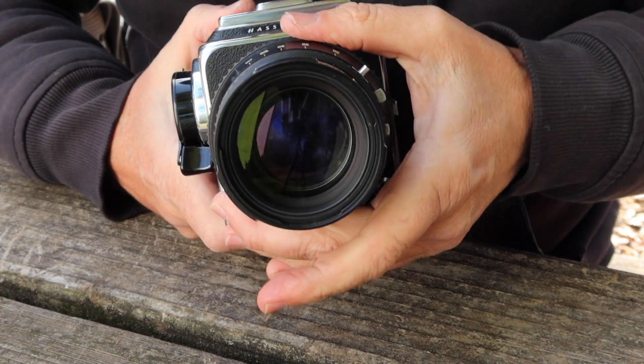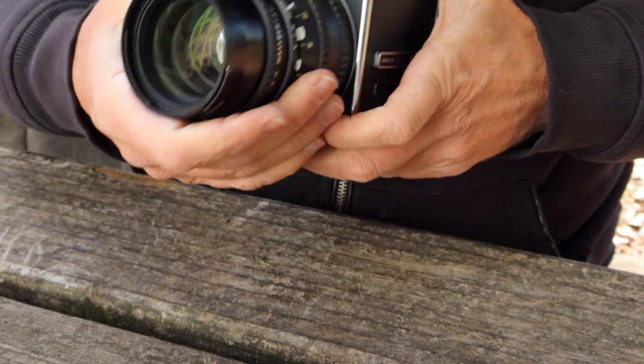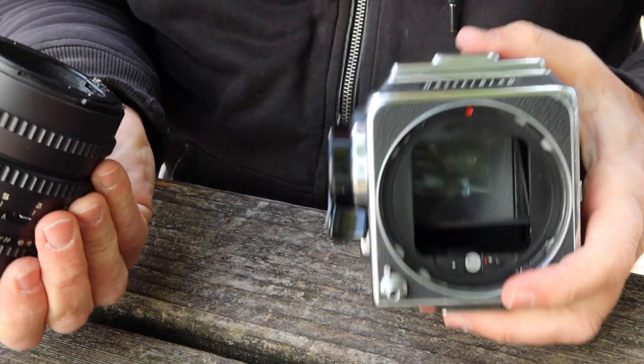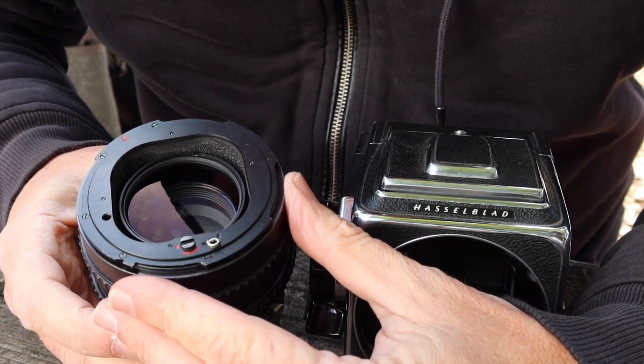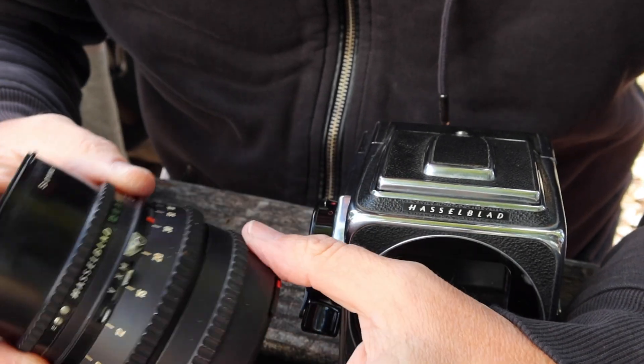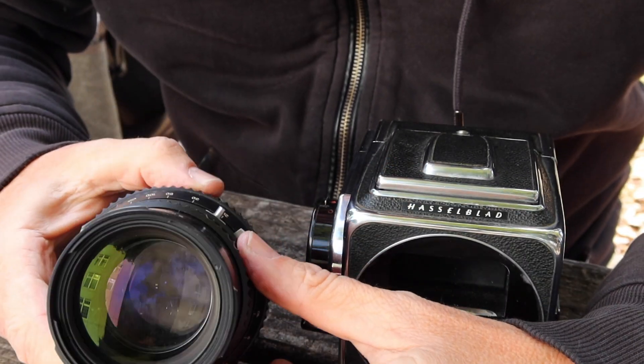One problem I do have with some of these lenses is that they develop haze on the inside. Fortunately, the haze is not difficult to remove in most cases. If it's a Planar lens, you can remove the front element of the lens to allow you to get inside for cleaning. Just be careful that when you're removing the lens, you don't lose the detent for the shutter speed adjustment — these have a kind of spring detent.